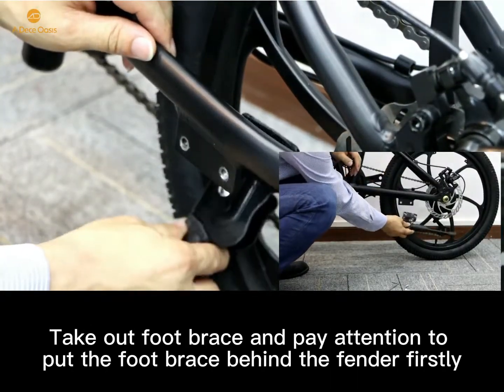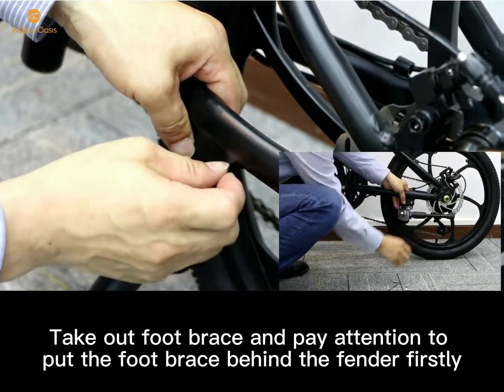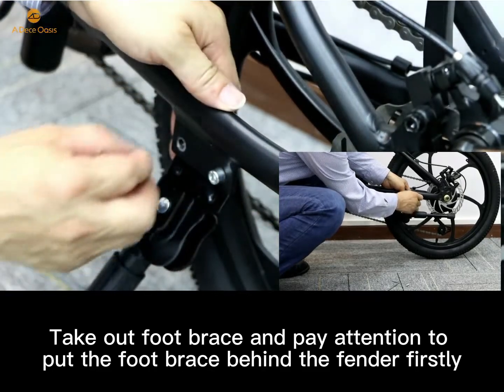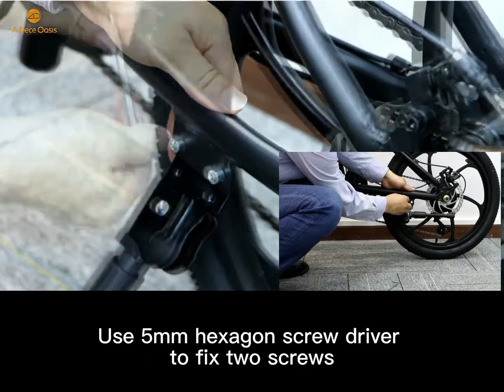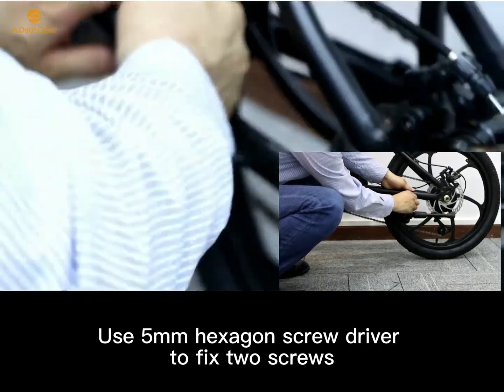Take out the foot brace and pay attention to put the foot brace behind the fender first. Then use a 5mm hexagon screwdriver to fix the two screws.